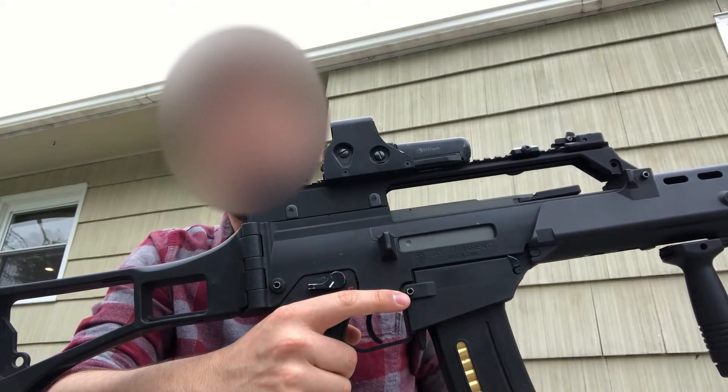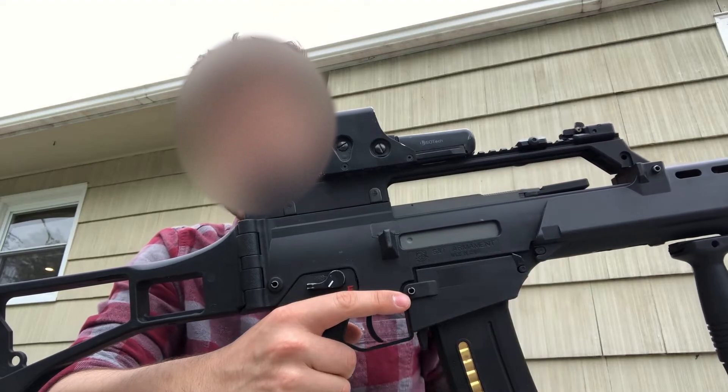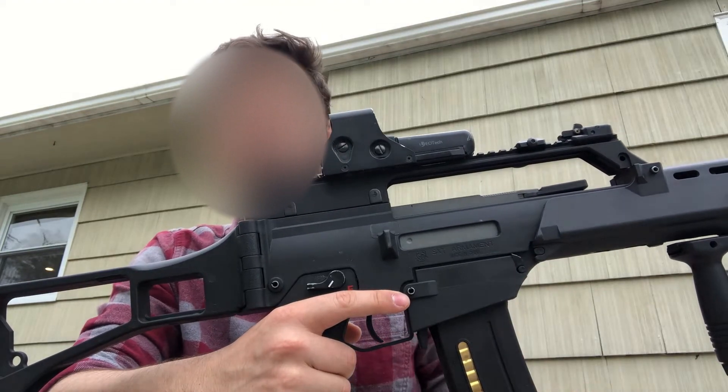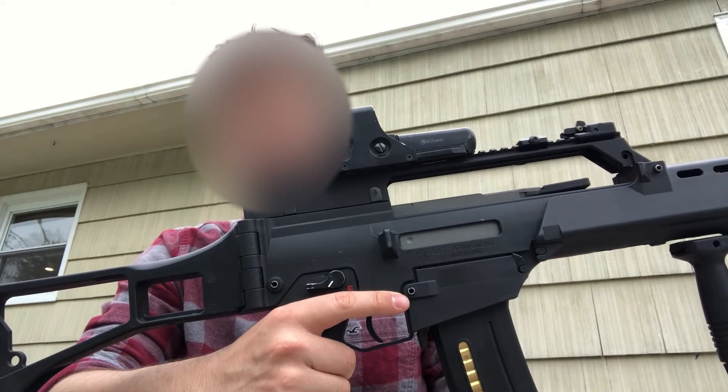We have a Magpul RSA sling mount. Not only does it secure to the mount very well and work well with my sling, it's also accurate for the impression. It is a little bit more Gucci — it's not the standard KAC one — but it gets the job done.